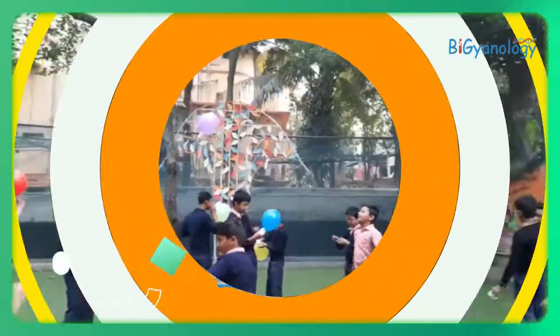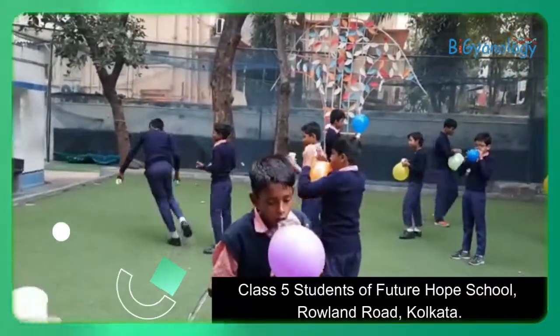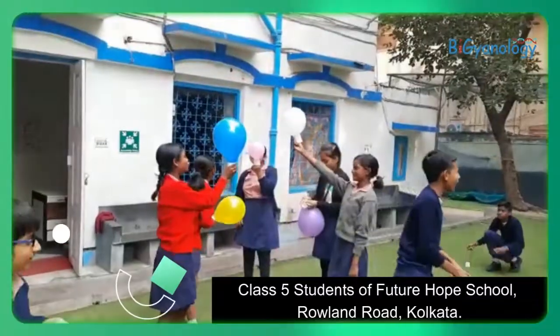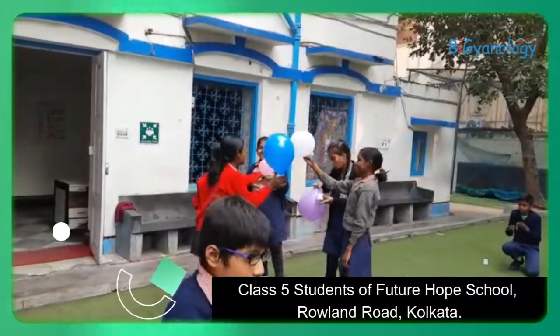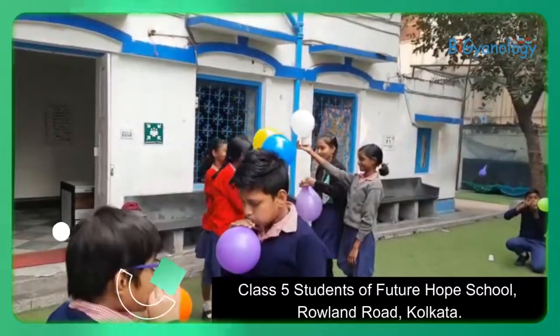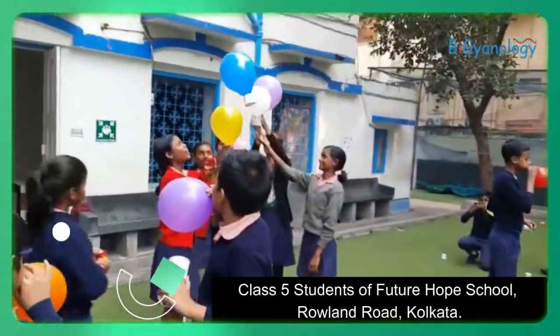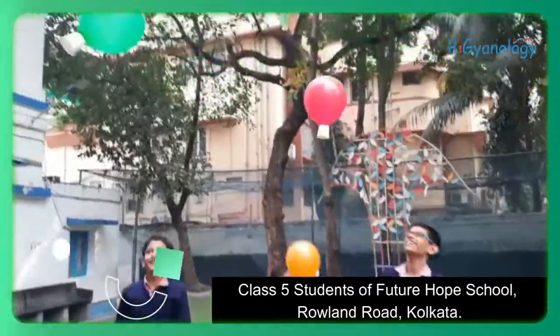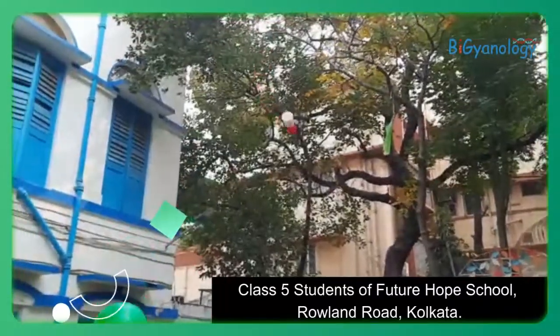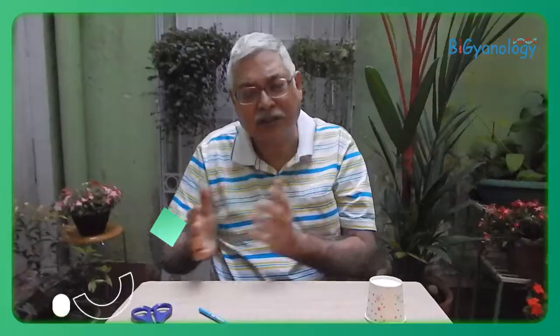Ready? I am just releasing it. You will see here in real time — it goes down and the helicopter goes up.